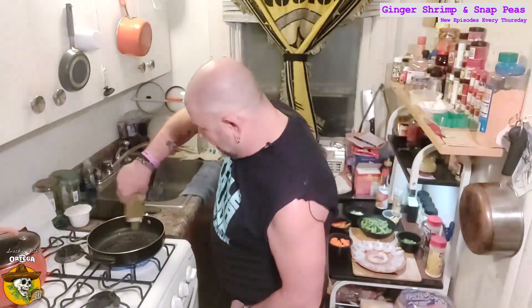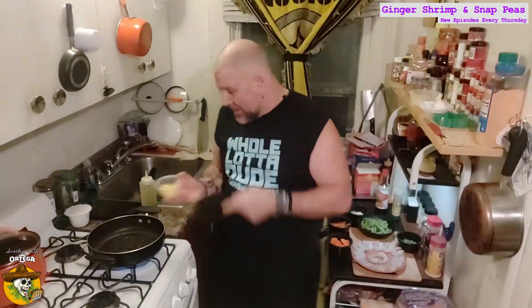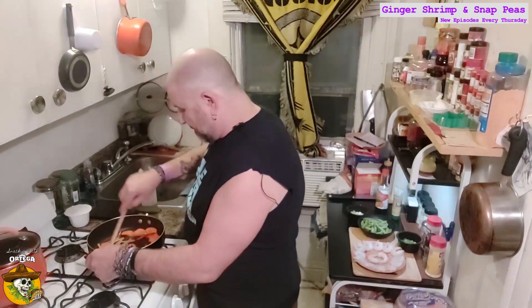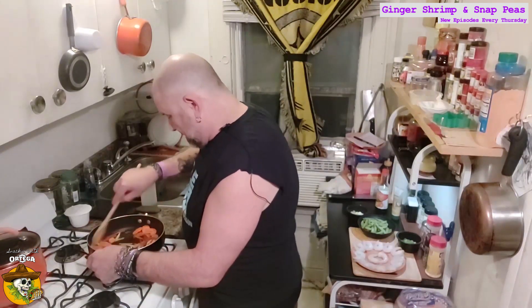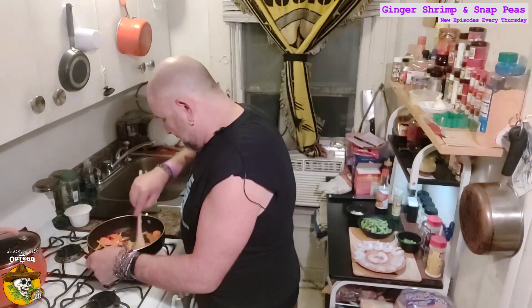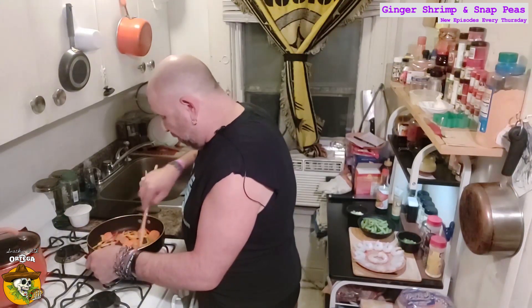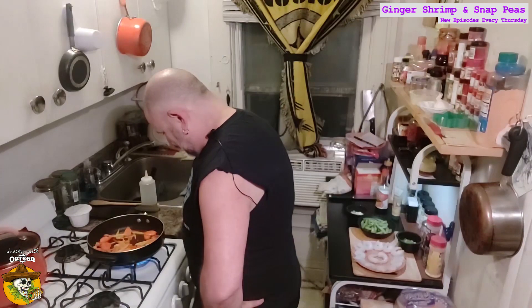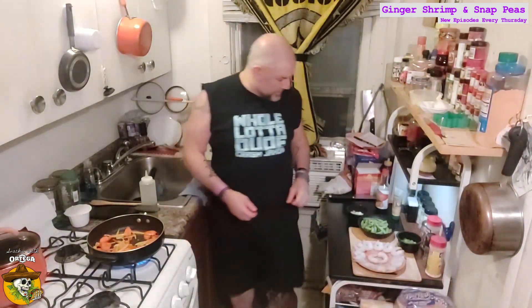Got our pan nice and ripping hot. Going to hit it with a little oil. Take our ginger matchsticks, our peppers, and our carrots. We're going to let these sizzle for about a minute or two just to get some heat on them, release some of the aromatics from that ginger. They'll start to get a nice little golden to them. Not going to let these go long because we still want them to have a nice tender crisp when we get done.